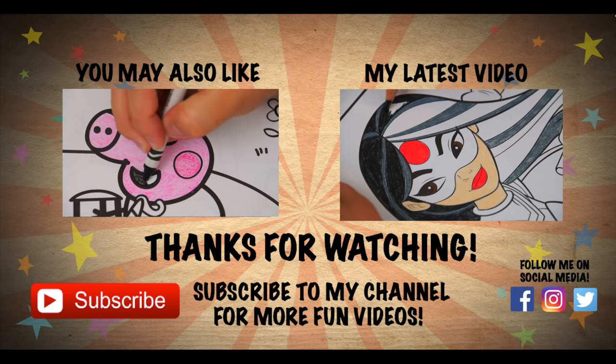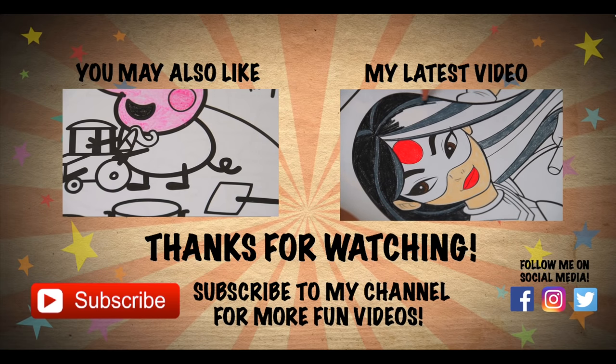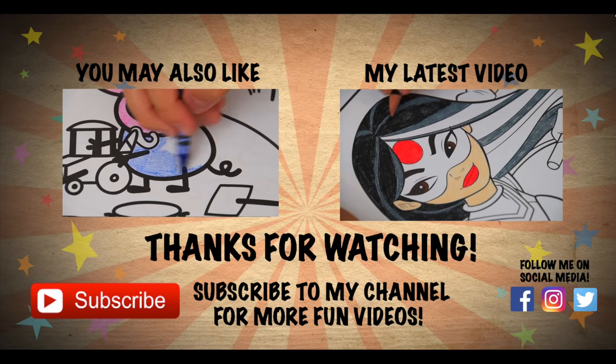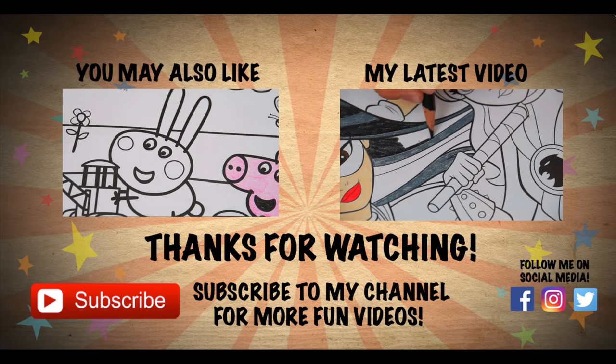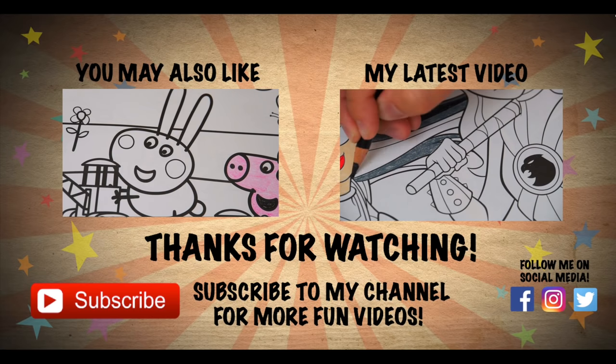If you enjoyed this video, then be sure to check out my last Peppa Pig coloring page. And don't forget to hit the subscribe button because I post fun videos every single day. Love you guys! Bye!